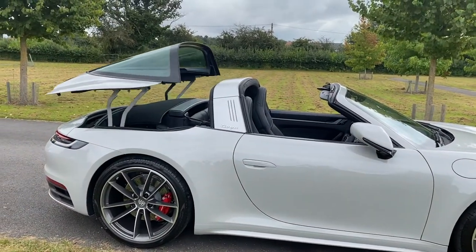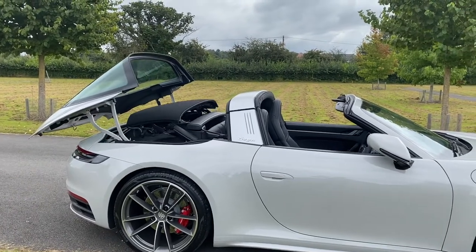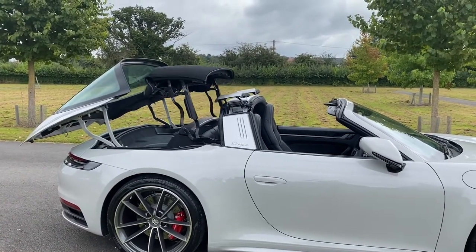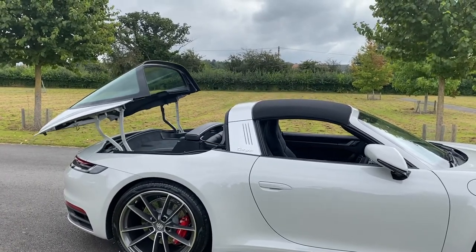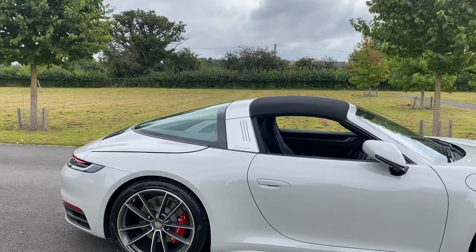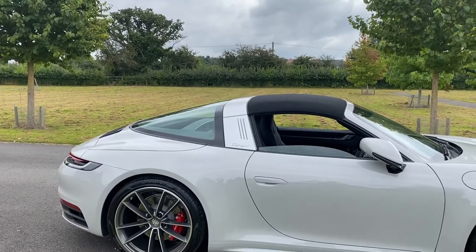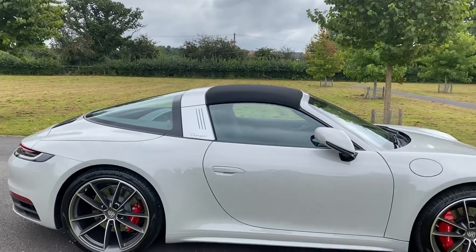So all in all it's a really pretty little car. This is how the roof works — I'm just pressing the button on the key, so I don't actually need to be inside the car for this to work. That is an absolute masterpiece — it's really quick and really quiet. All secure, completely dry.